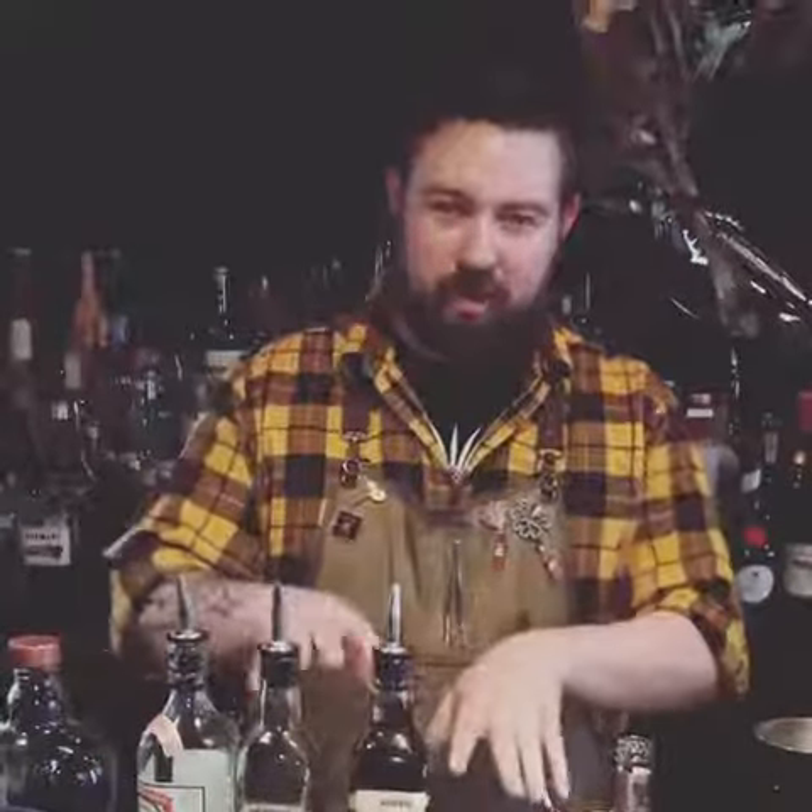Today we're going to go over the often mentioned but rarely executed Singapore Sling. There are obviously bars you can go to — tiki bars, craft cocktail bars — where they will make this for you. But I think it's a name heard more often than the drink is actually made. We're going to go over our version of that, which is actually the Dave Wondrick version, where we use equal parts of all of our spirits instead of a golden ratio type approach where you use more of a base spirit and steadily move down.